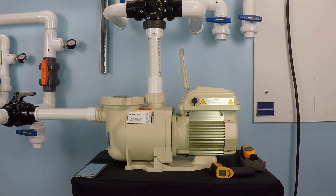How does a variable speed pool pump save you energy? The principle behind how this works involves a couple of different factors, but primarily, as you turn down the speed that an electric motor is operating at, there is a non-linear reduction in the power consumption.